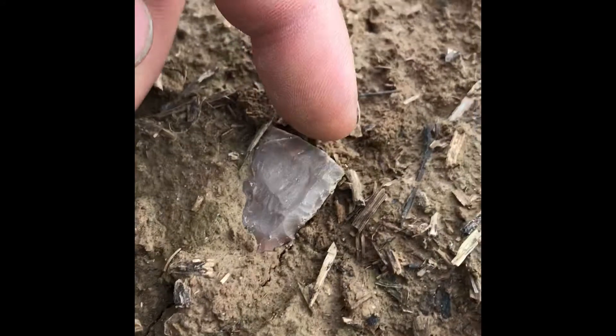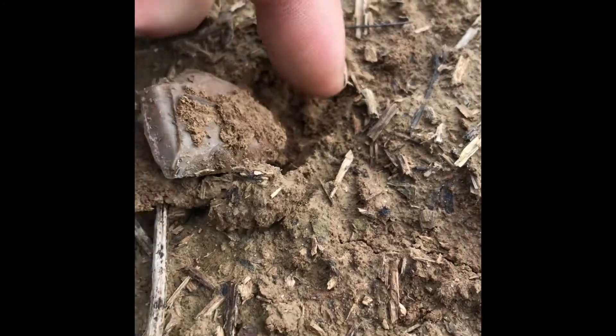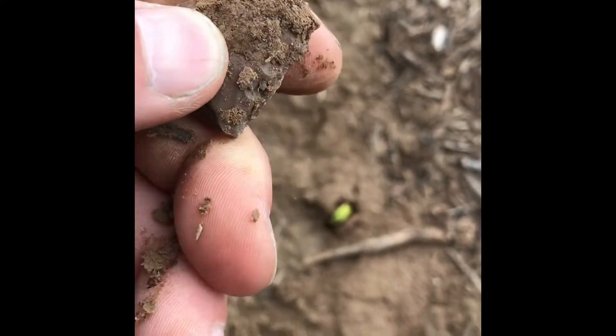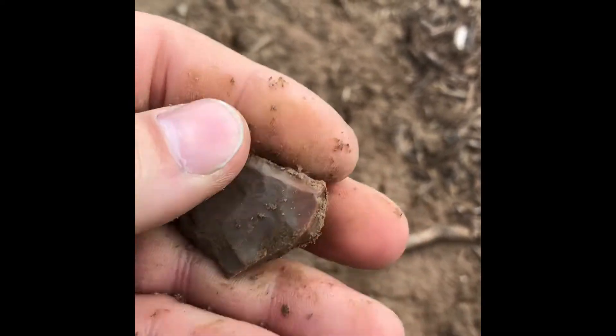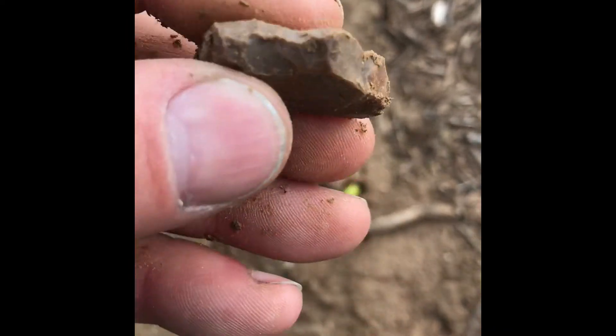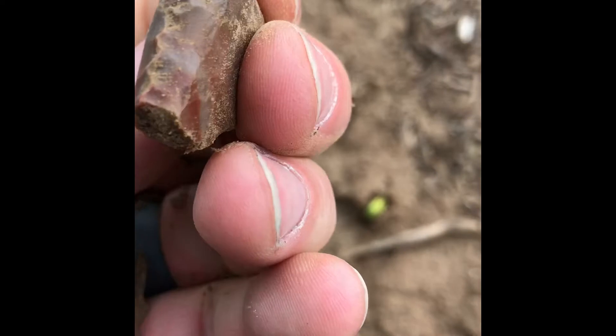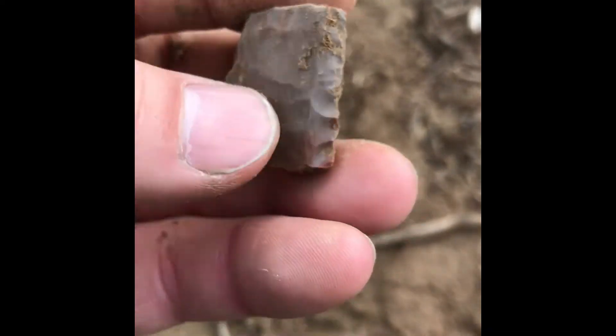All right, pretty sure this one's broke. Let's see. Yeah, it's a middle but thick, dude, with some pretty neat working down the side of it anyway.